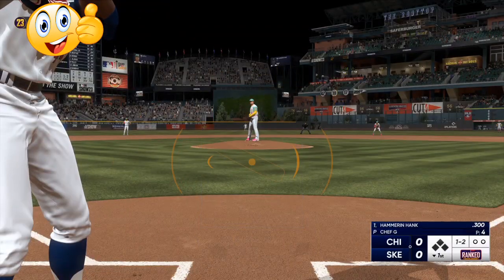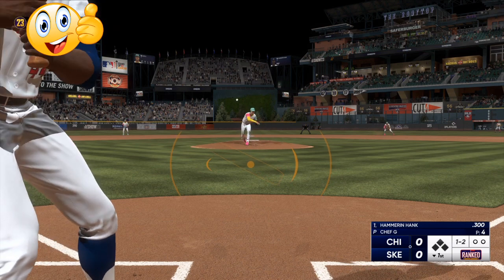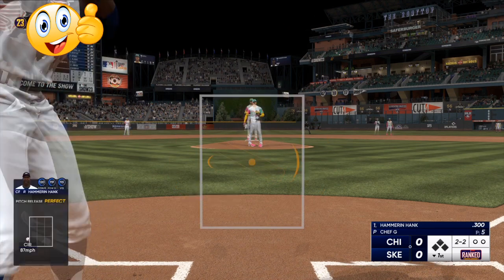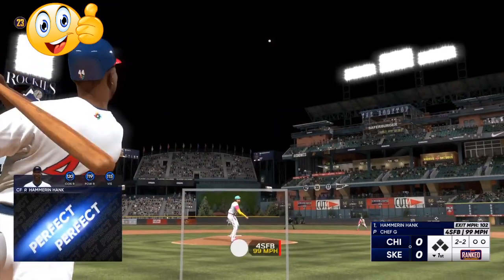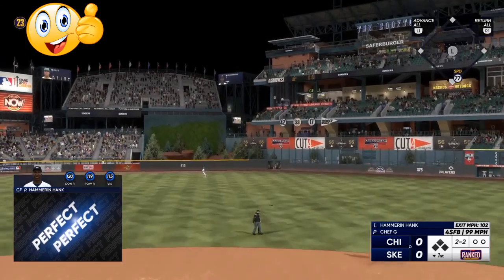If you are hitting the bottom right corner, next time you are pitching, try to hit the up left corner. And vice versa — if you did the up left corner, try to hit the far right corner.